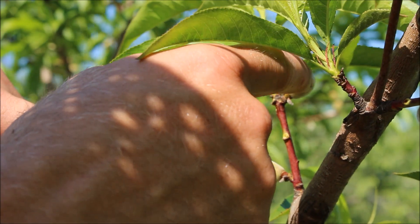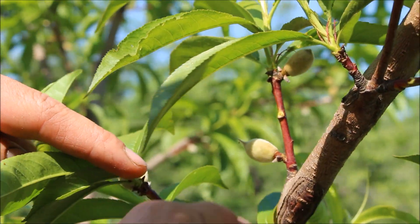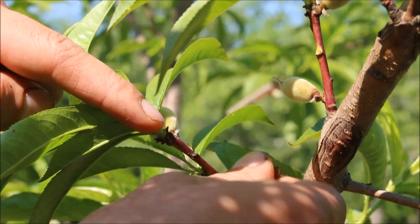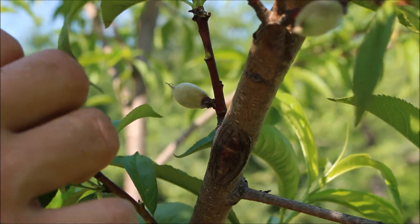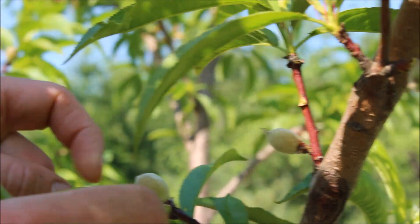I'm gonna go with that one up top, and get rid of this one at the bottom. Just all throughout the tree looking for that nice spacing.